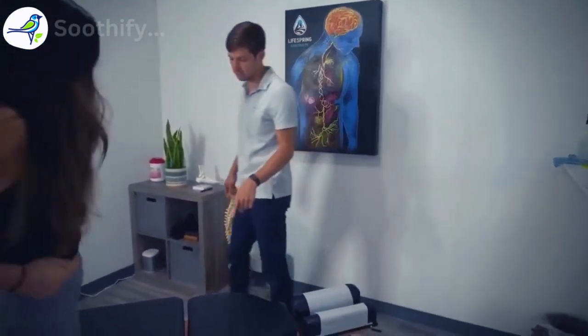Let's see a side bend to each side now — sliding your hand down your leg. And then to the other side. Does that agitate it to either side? Good. Let's have you lie on your back, please.